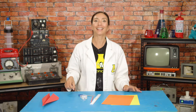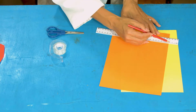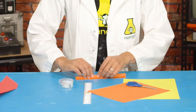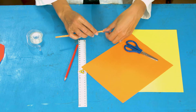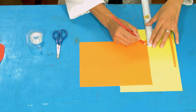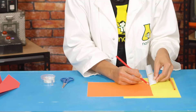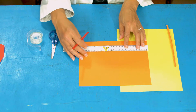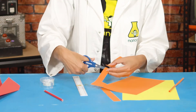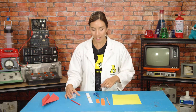Next we're gonna make a ring glider. Take another sheet of paper, measure five centimeters in from the end, cut out that strip, and then roll it and tape it into a straw, just like we did with our rockets. That's our straw. Next, make two rectangles: one is two and a half centimeters wide by 13 centimeters long, and the other is two and a half centimeters wide by 20 centimeters long. Cut those two rectangles out.